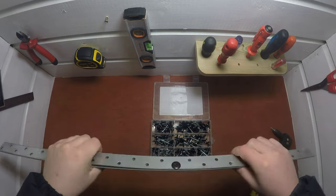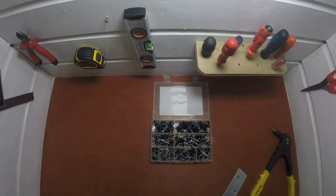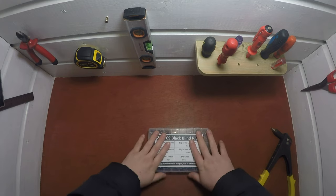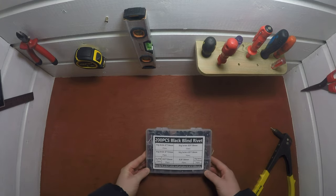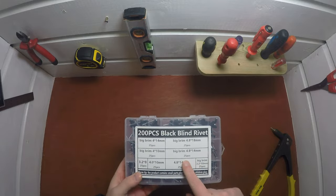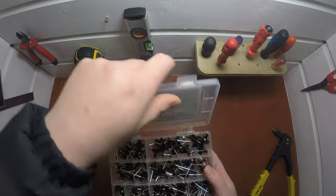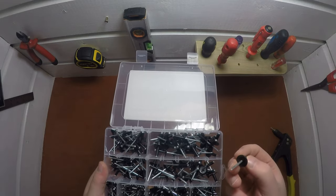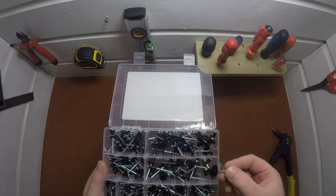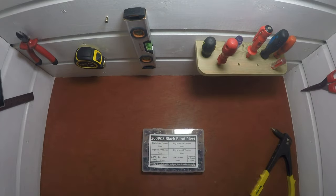I'd be happy with that. I was using a few of them to clamp something together. That's the 200-piece black binder rivet set from AliExpress. If you're interested in purchasing these rivets for yourself, you'll find the link in the description below — it'll take you straight to the site where you can purchase this. Until the next video, thanks for watching.